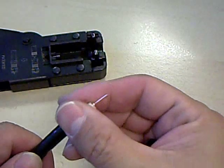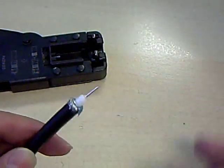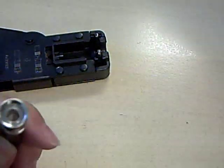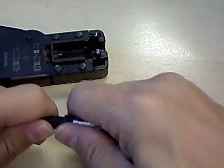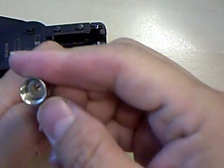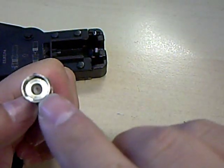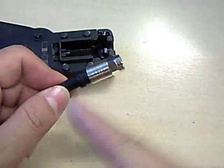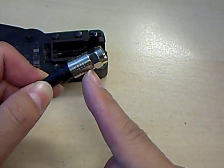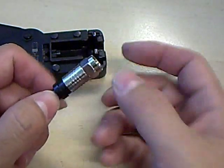After the tip has been stripped and you have the braiding folded back over the jacket, the connector should slide on right over the tip of the cable. Apply a little pressure and twist the connector on. You want to make sure the dielectric is pushed up until it becomes flush with the inside top of the connector. That way you ensure enough of the jacket is inserted into the body of the connector so that when you compress the compression sleeve it will engage the jacket and compress it with that inner sleeve.